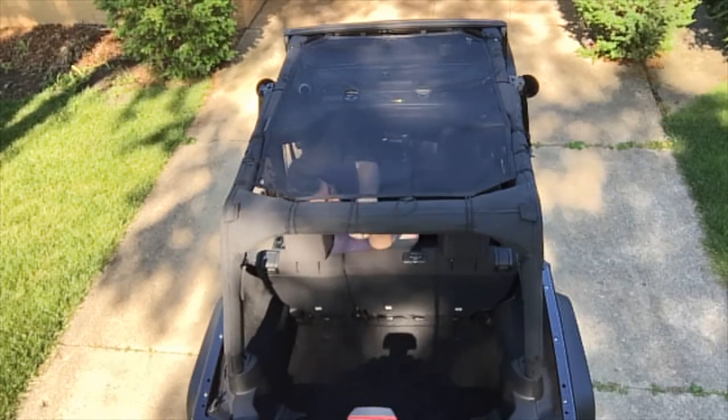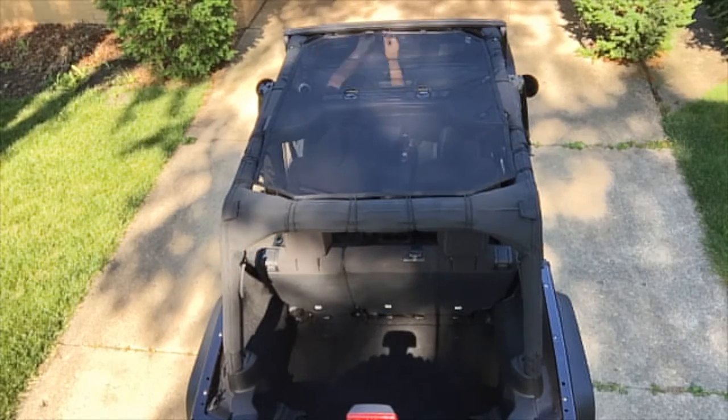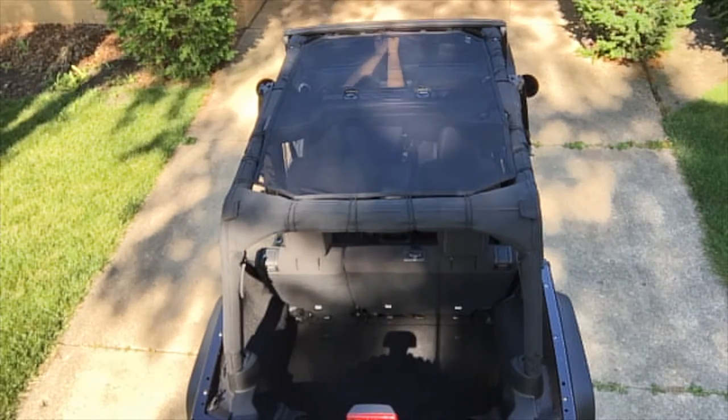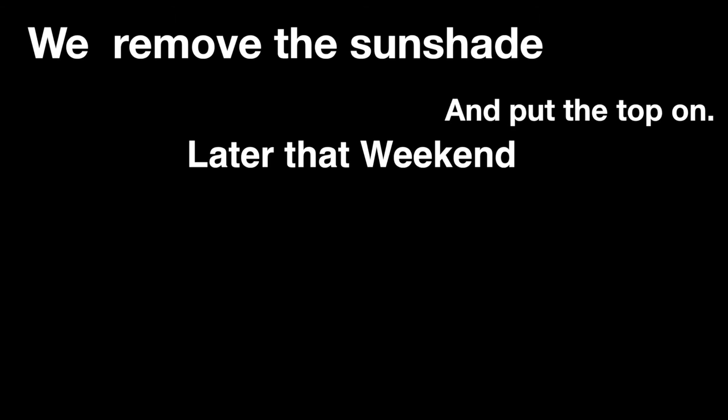There are little elastic cords and you just stretch them out, and then there's Velcro in the front — which is what I'm doing now — and a couple clips in the front. It all goes together pretty easily. You can probably put it all up in five minutes.